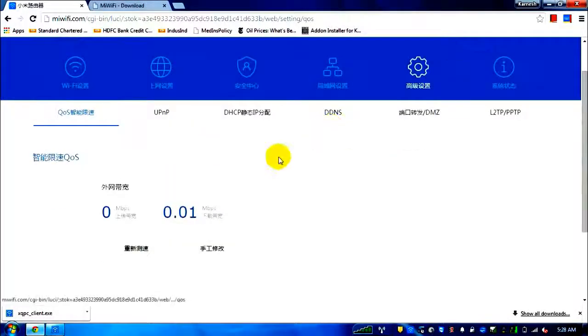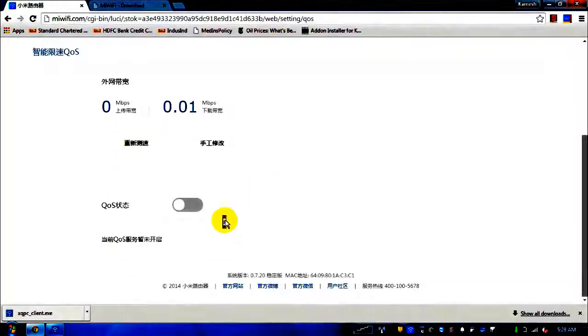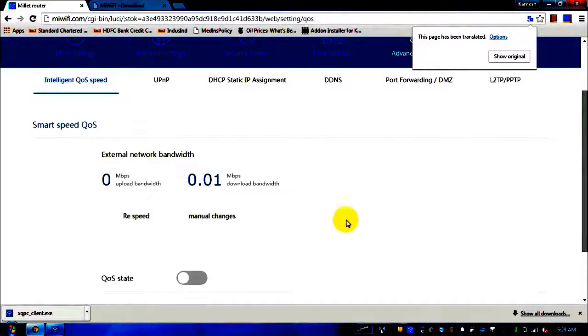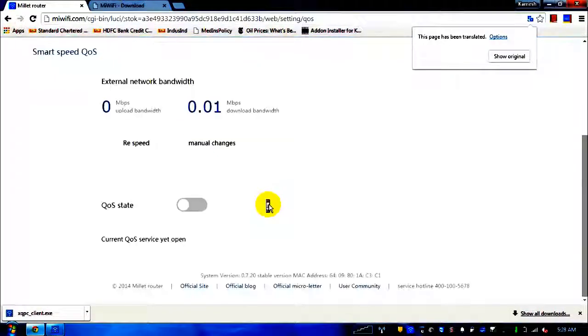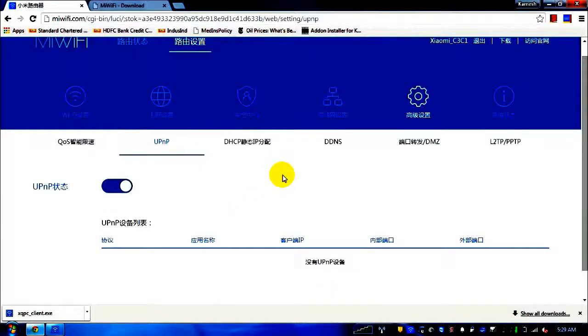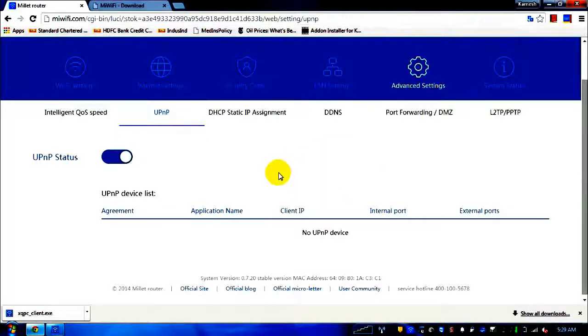In advanced settings, there is a QoS (Quality of Service) modification option in case you want to tune it. My router is working perfectly fine so I won't change it. There are speed options: auto WAN and manual changes — manual is for those with networking knowledge. There's also UPnP, though I honestly don't have the idea why UPnP is used and haven't googled it.